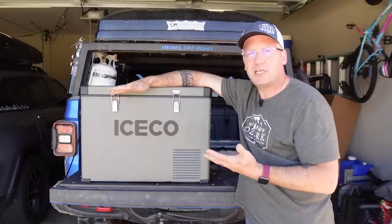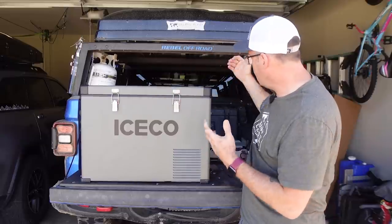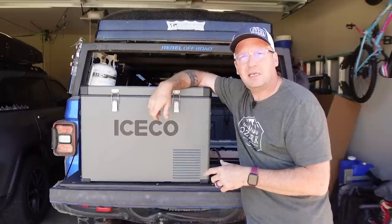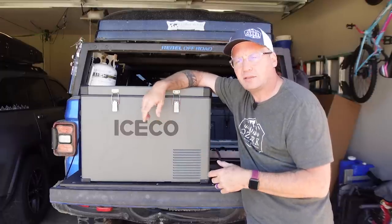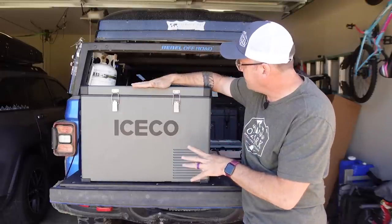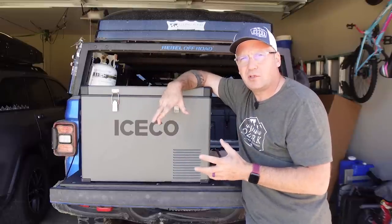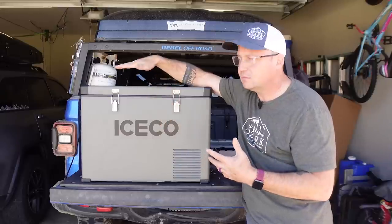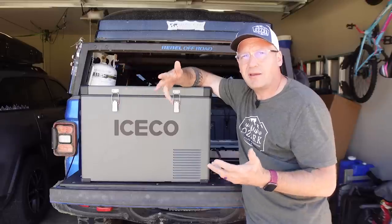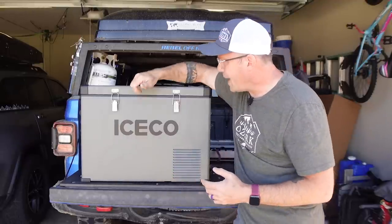Just to be transparent with you, I reached out to Iceco because I did a review of their VL75 Pro that I use in the back of my Gladiator all the time, and asked them and they sent me one to check out. I want to share the features of this and compare it to the Setpower fridge and let you decide if it's worth the price difference between the two. I no longer have the Setpower fridge — I actually gave it to a friend of mine who uses it — so I can't sit here and compare them back to back.